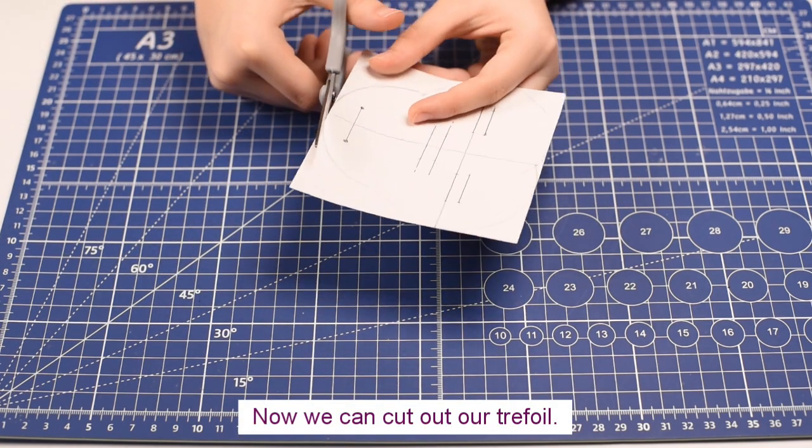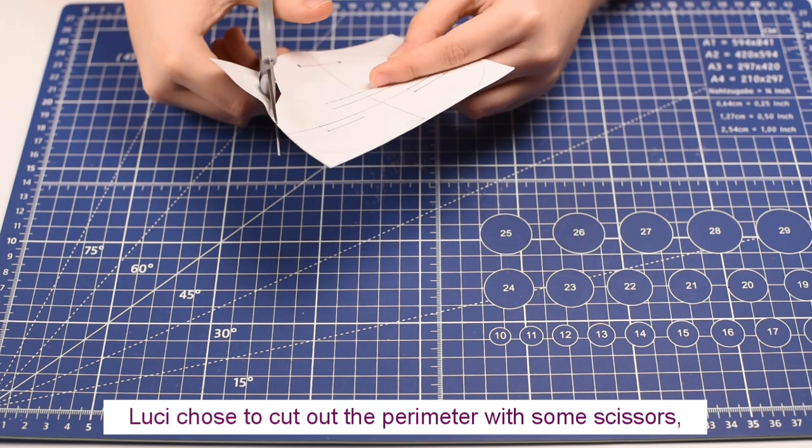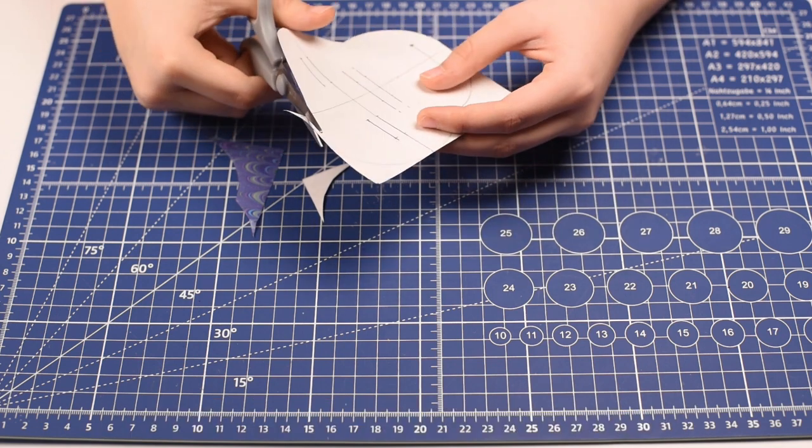Now we can cut out our trefoil. Lucy chose to cut out the perimeter with some scissors and the small slots on the interior with her exacto knife.